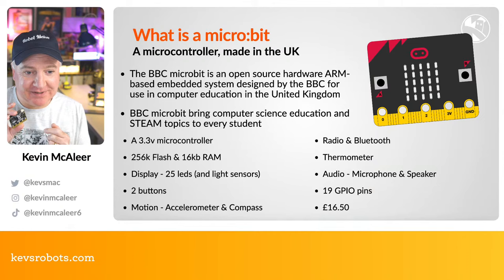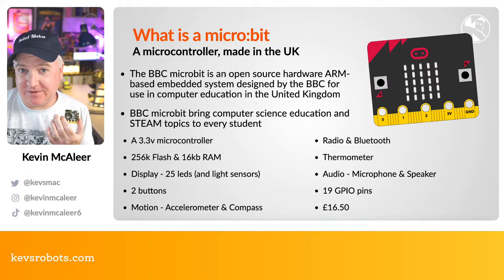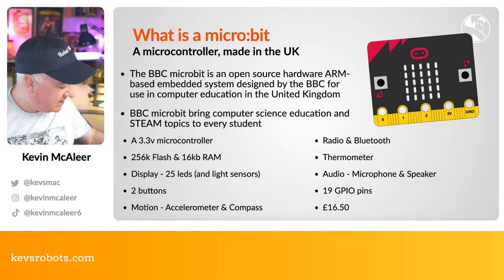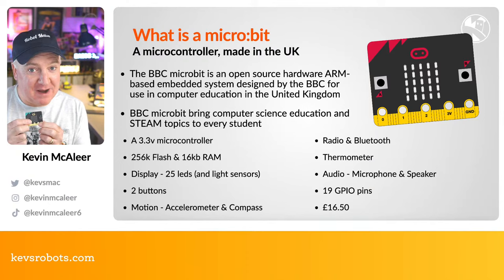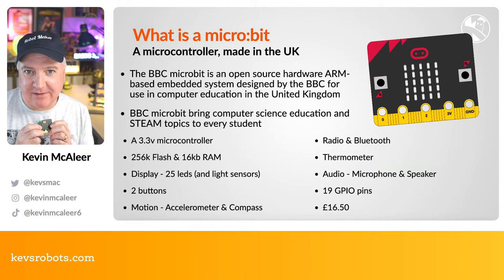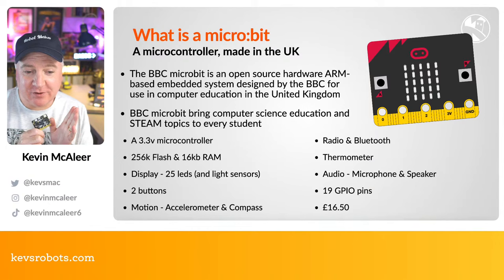There's quite a lot crammed into this little board. It has a radio and Bluetooth — no Wi-Fi, but the radio lets two micro:bits send and receive RF signals to each other. There's also a built-in thermometer. Version 2 has an on-board speaker, so it can do buzzes, tunes, and even speech — apparently using the same SAM speech engine code from the Commodore 64, ported to MicroPython. It also has a microphone for audio input.